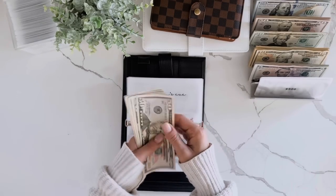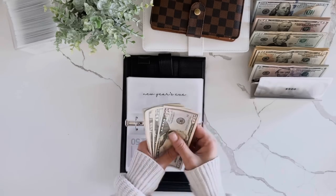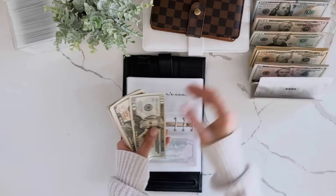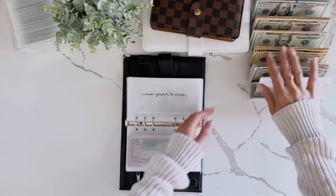New Year's Eve: counting up to 100. I think I'm just going to do a $100 bill in here — just thinking about doing two 50s, but I'll go with the single 100.